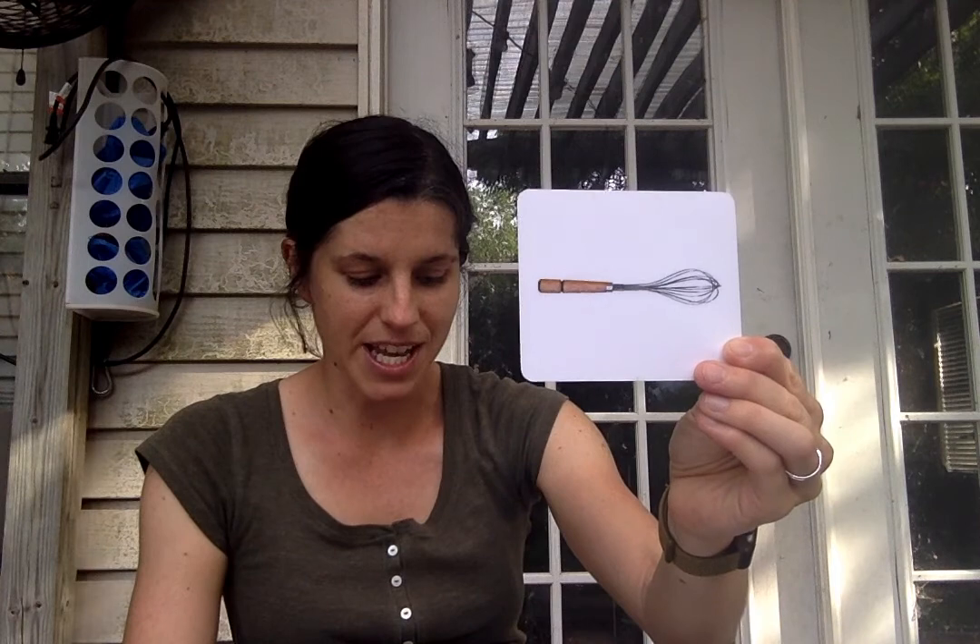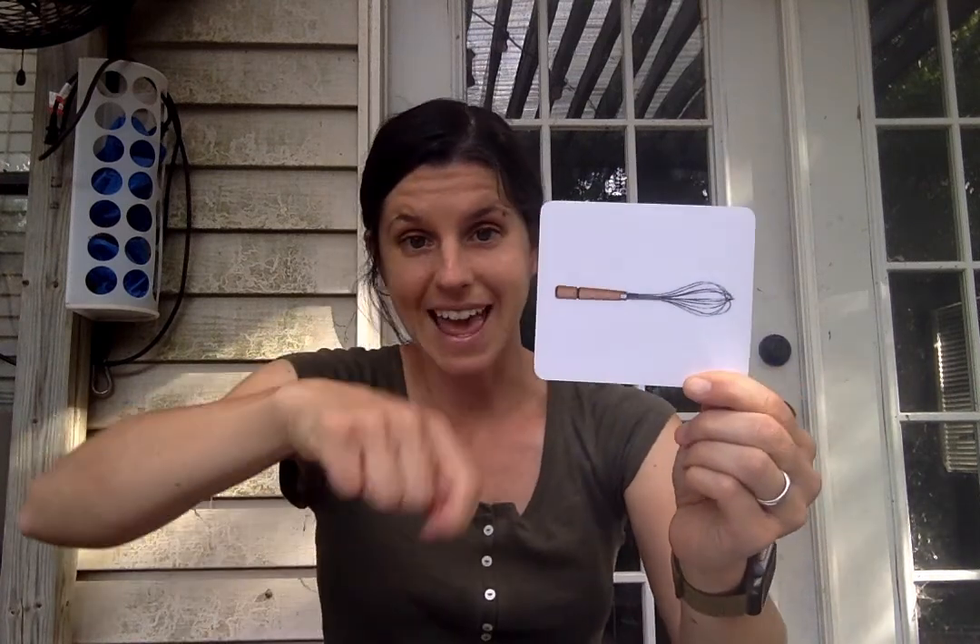I showed you one of these too, but mine looked different. This is called a whisk. Do you remember what a whisk is for? A whisk is really good for mixing — maybe batter for pancakes or scrambling eggs.